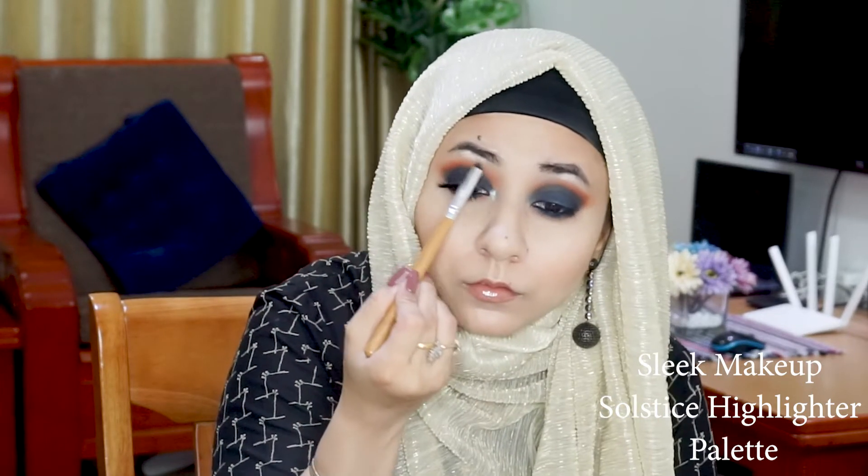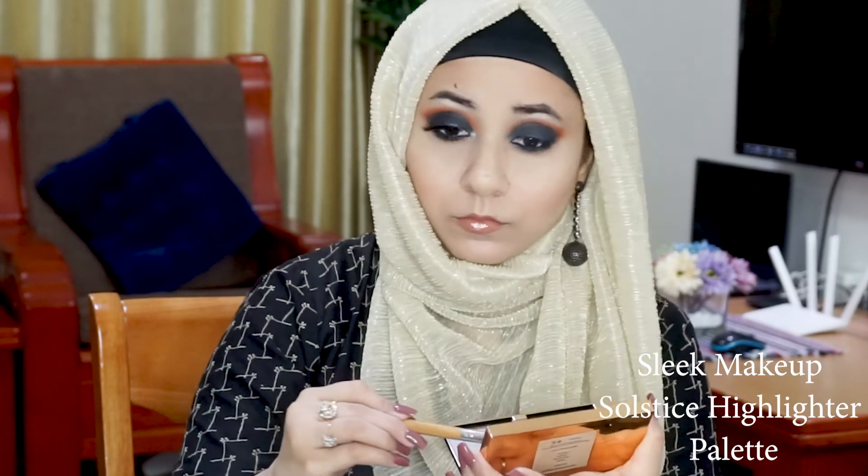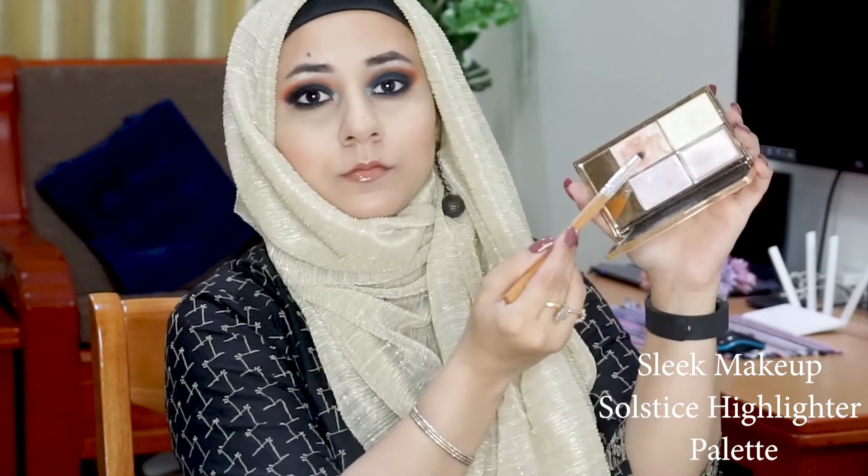For my inner corner and brow bone highlights I'm reaching for the Sleek Makeup Solstice highlighting palette. I'm layering two shades together — first going in with the Royalty shade and then layering it with the Champagne shade. For my brow bone I'm just using the Champagne shade. I don't know if these shades have official names, but that's what I'm choosing to call them.